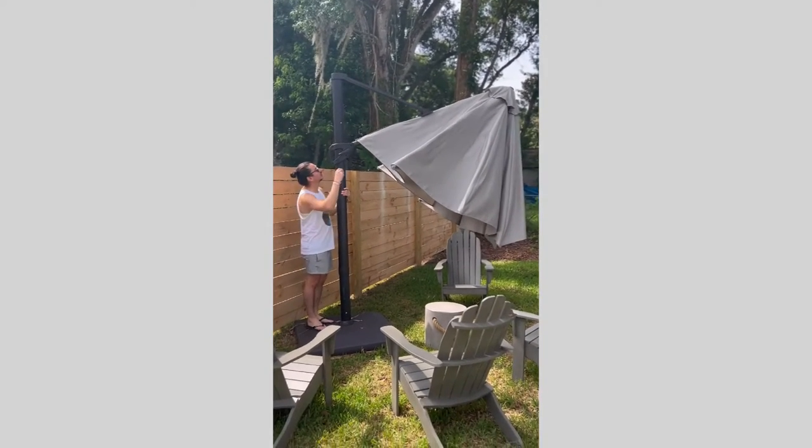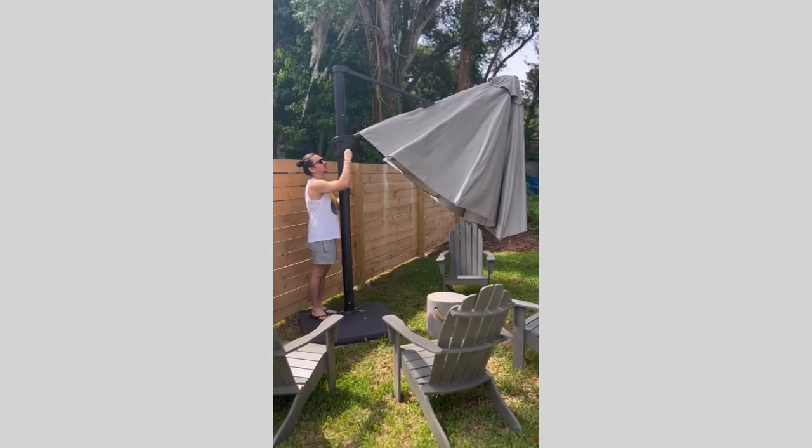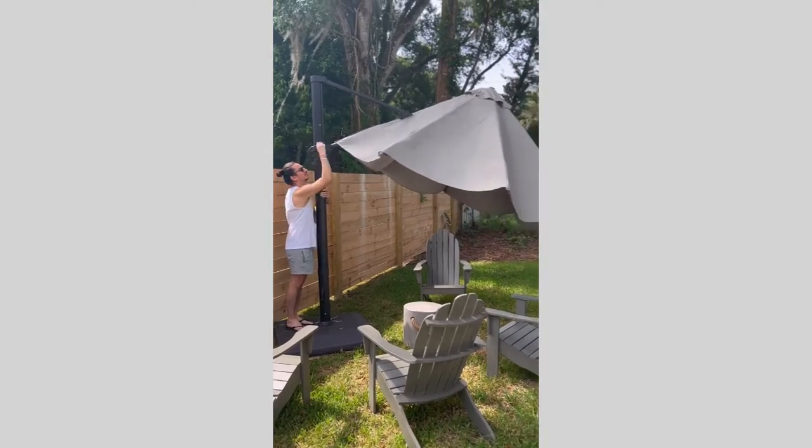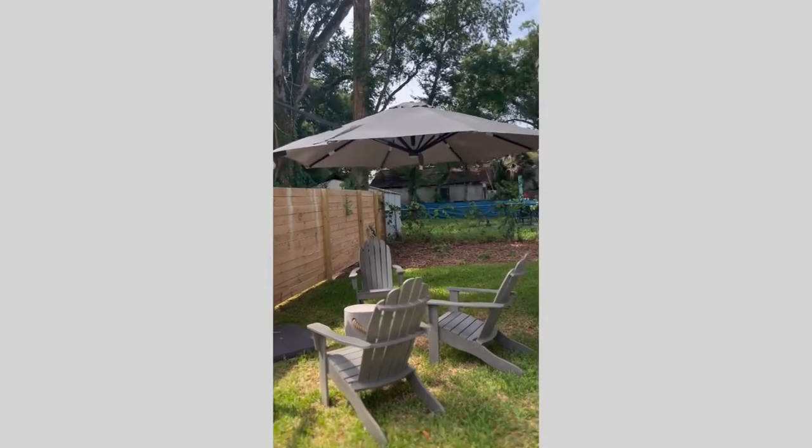Next step: turn counterclockwise, and the umbrella opens.